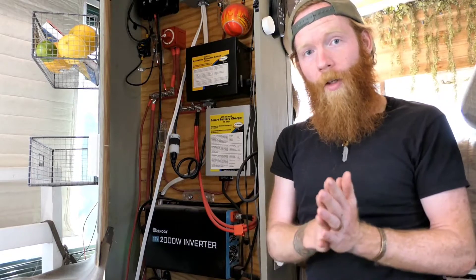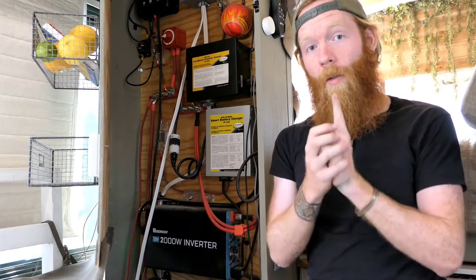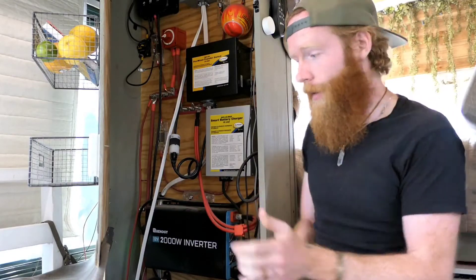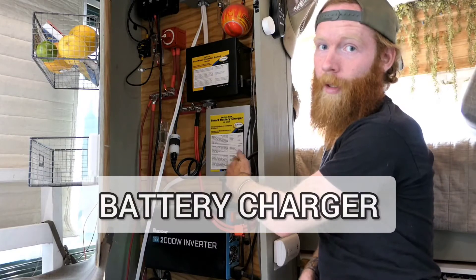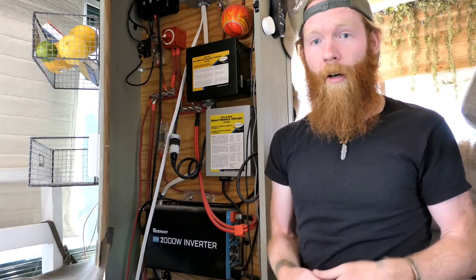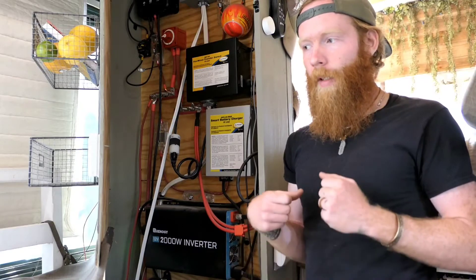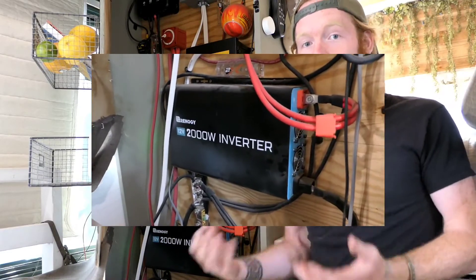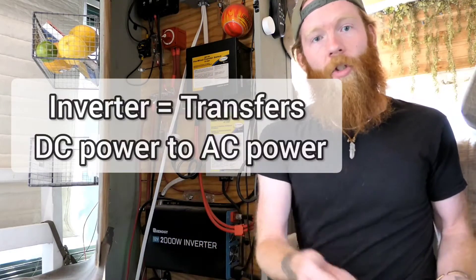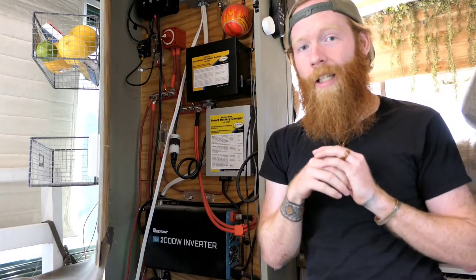Moving into the electrical cabinet, we'll cover inverters — and I'm pairing in two other pieces because depending on the product you buy, all three might be one unit: an inverter-charger with a transfer switch. The three pieces are an inverter, a battery charger, and a transfer switch. The inverter's entire purpose is handling the difference between AC and DC power — Edison vs. Tesla. Your batteries store power in DC, but most household appliances use AC. The inverter transfers energy from DC stored in the batteries to AC power for things like your toaster.